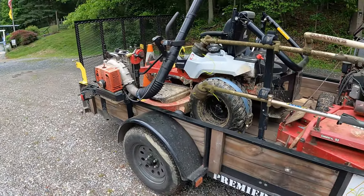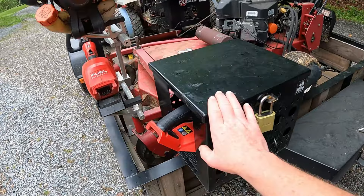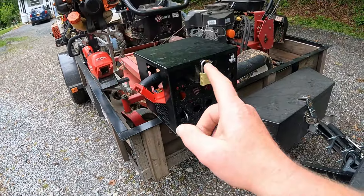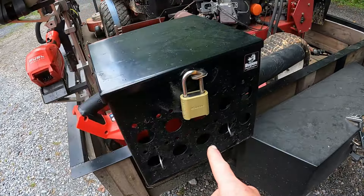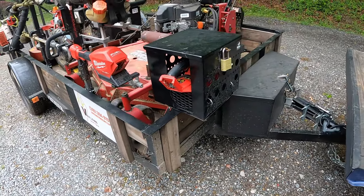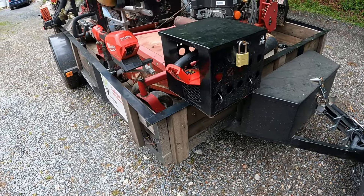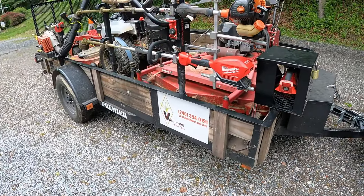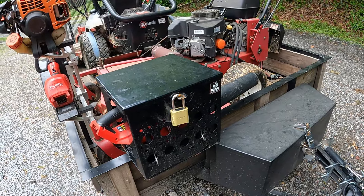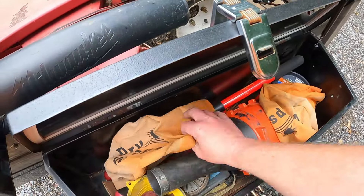If you're a returning viewer, you'll recognize this box right here. That's where the backpack blower used to be, so I moved it up here to the front corner. It holds the Milwaukee battery blower, which when I just need to do a quick general cleanup works great — no complaints. One thing I've noticed is I have an issue with my 8Ah battery; I think it needs to be sent off because it's dying a little too quickly and I've only used it for one season.